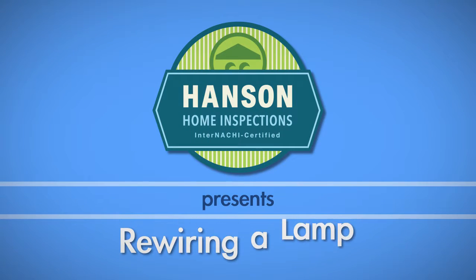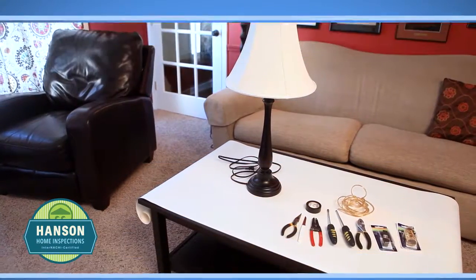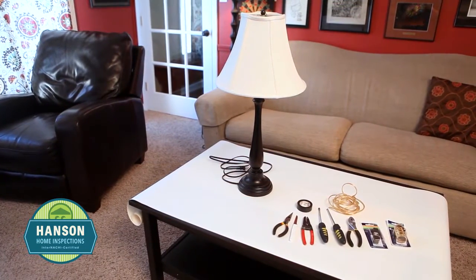Common reasons for needing to rewire a lamp include broken or difficult to operate switches, damaged plugs, and deteriorated wiring in older lamps.